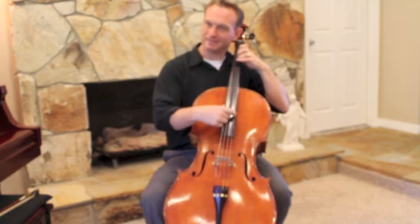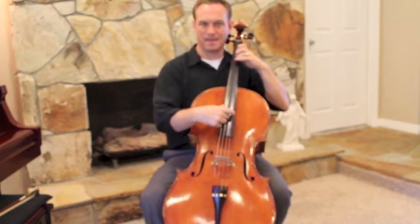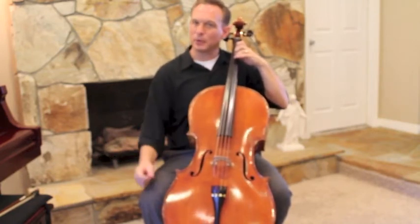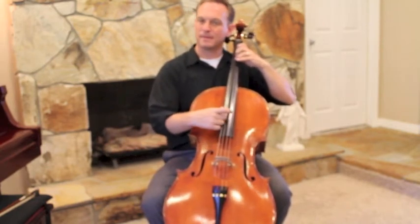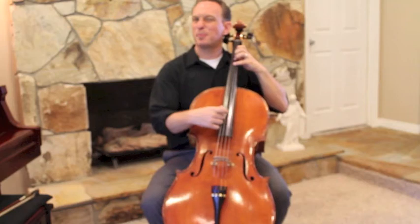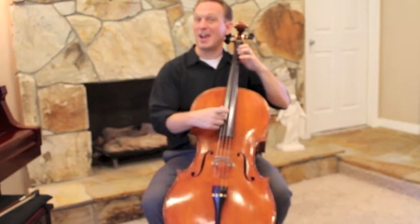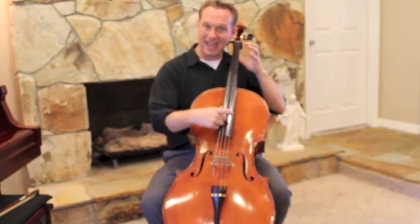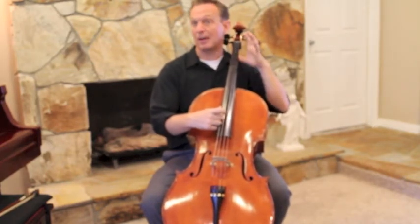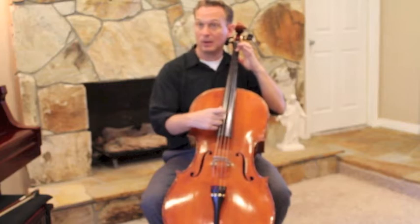It takes a little bit more strength than you've had before because you're up on your fingertips. The trickiest thing about Lightly Row is keeping fingers down. So every time you do this, you go: A, three, three, lift up. Four, one, one, lift up.